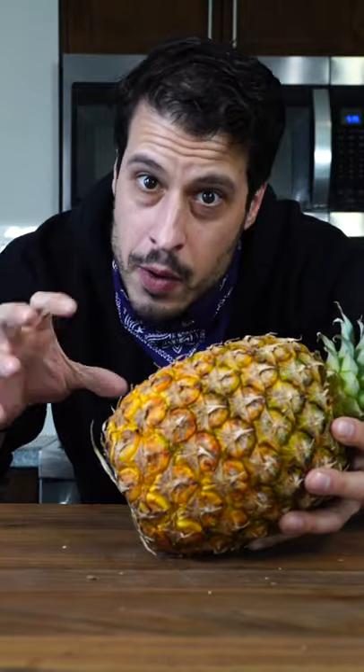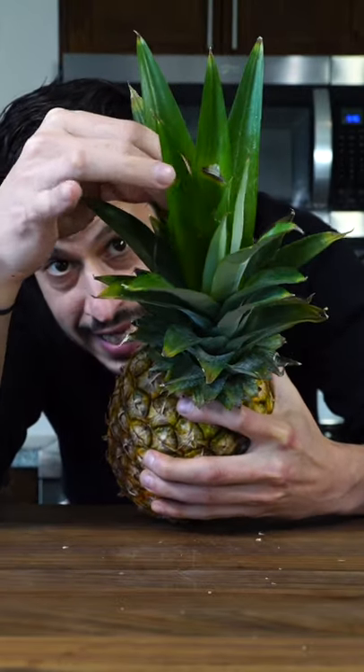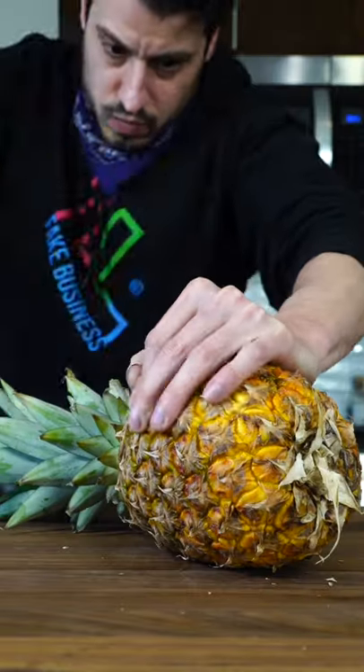Give it a feel. It should give, but not be soft or squishy. If one of these can pluck out real easily, it's a good sign that it's ripe. This guy is ready to eat.